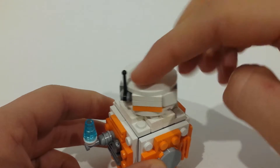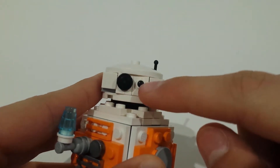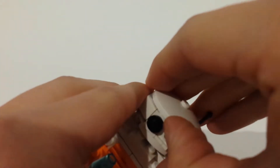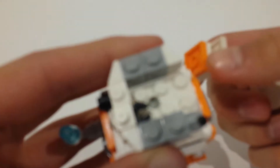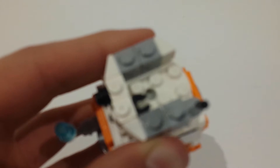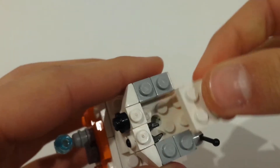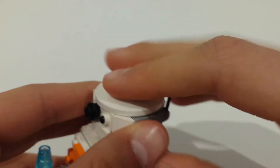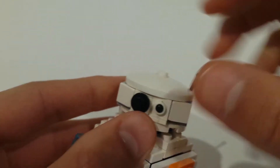The head here can spin 360 degrees and includes the big and the small eye. I even managed to get that little one using a small robot claw piece pushed into the back of the headlight piece. I'm pretty happy with how that turned out. And the head is rounded off by these cheese slopes.